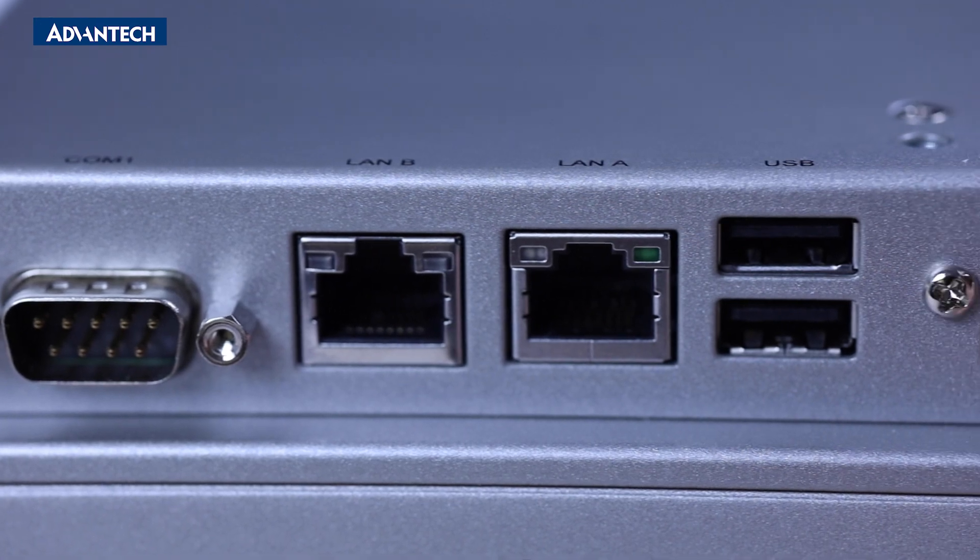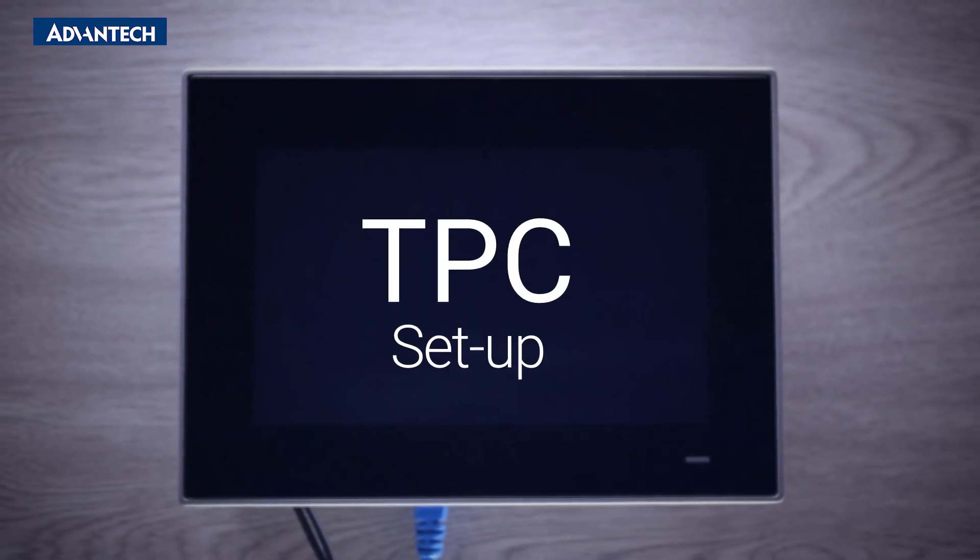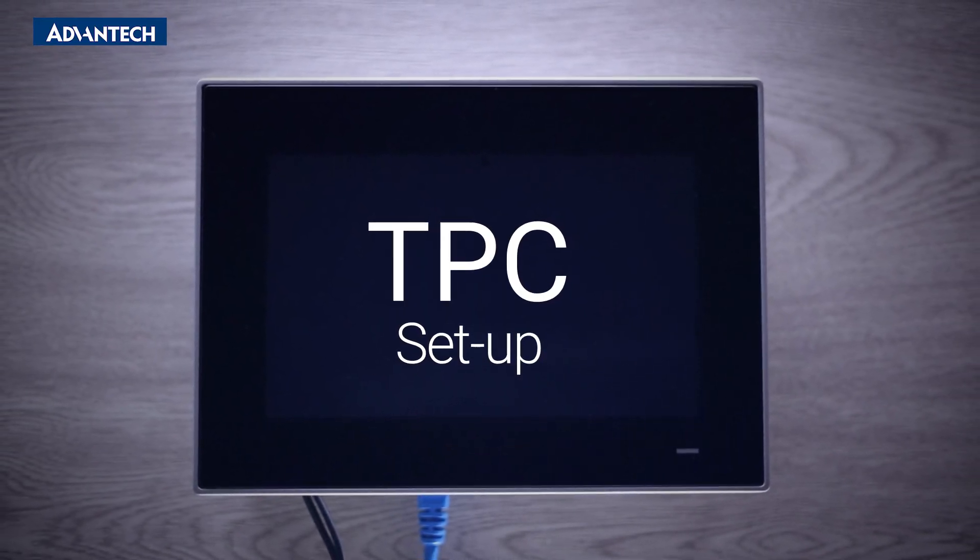Hello and welcome. In this video we're going to show you how to set up one of our ARM HMI touch panel computers and demonstrate how quickly you can get up and running.